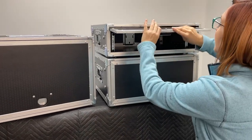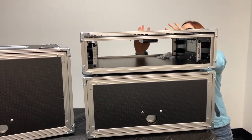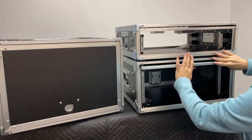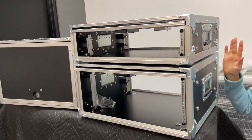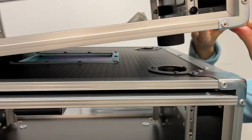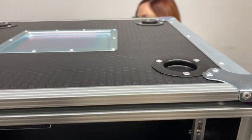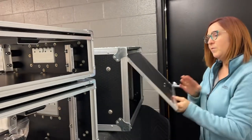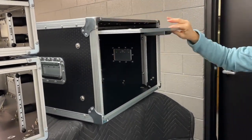These Slam Rack Cases have all the lids that are stored inside — never lose your lid again. All the hardware is Penn & Elka. They come with shock mounts and interlocking stackable hardware. Never lose your lids.